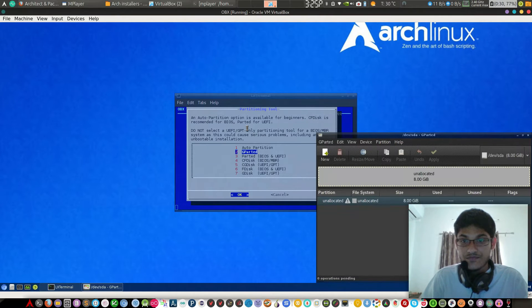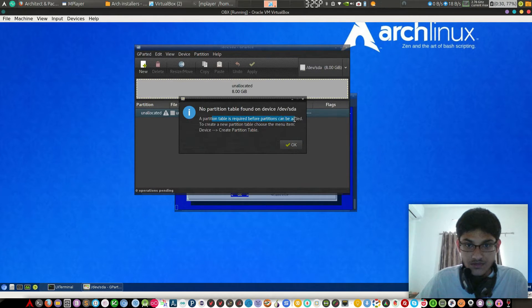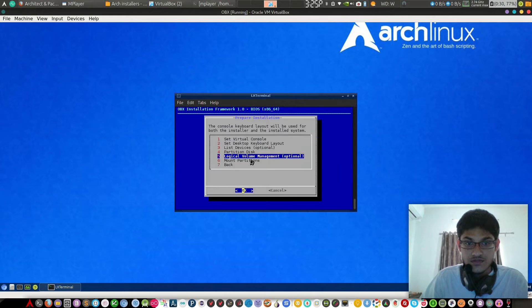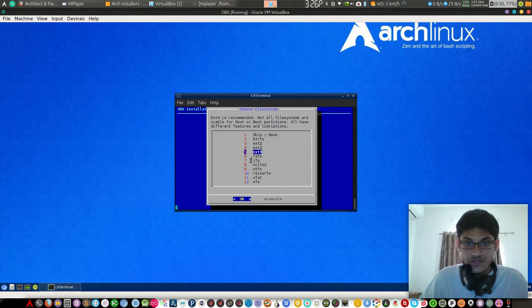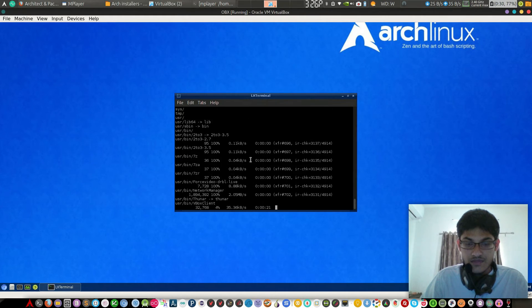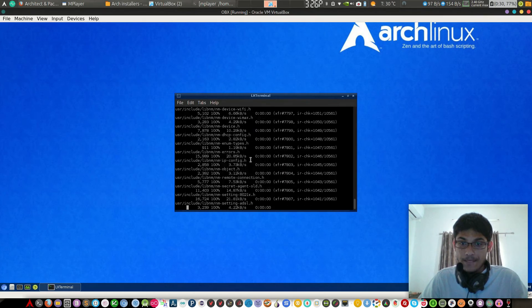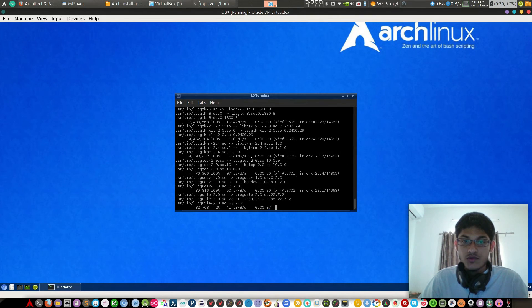As you can see there is gparted and other partitioning tools. Click gparted and it opens for partitioning. Skipping partitioning for now — mount partition, ext4 mount successful. Back to install base and it's running right now. It's very easy to install OBX as well — it's like pac-bang but provides some other tools also.